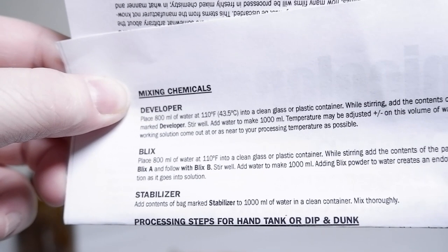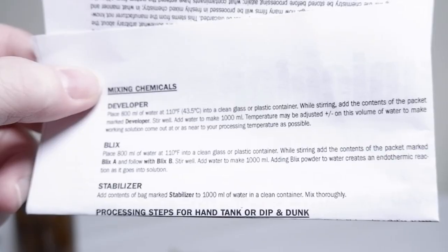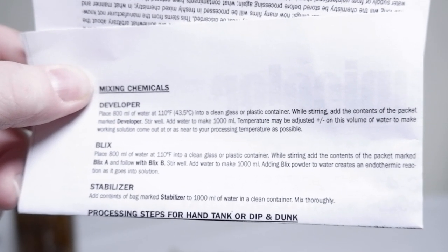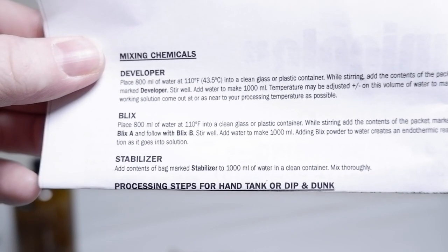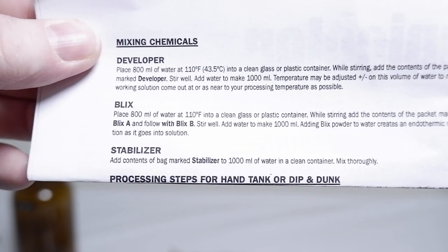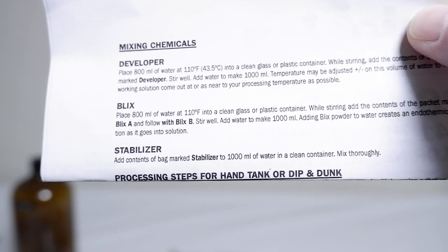Add water to make 1,000 milliliters. Adding Blix powder to water creates an endothermic reaction as it goes into solution, and it's basically going to bubble — I'm no scientist, I can't tell you exactly what's going on, but all I know is that it can be messy. And last on the list is stabilizer. Add the contents of the bag marked stabilizer to 1,000 milliliters of water in a clean container and mix thoroughly. Stabilizer does not need to go into the sous vide — it can go in at room temperature, no issue.